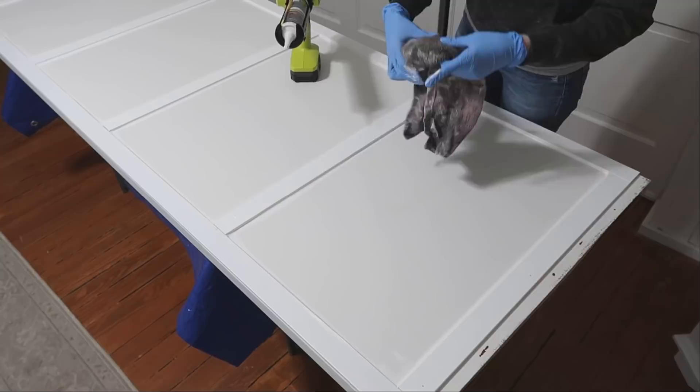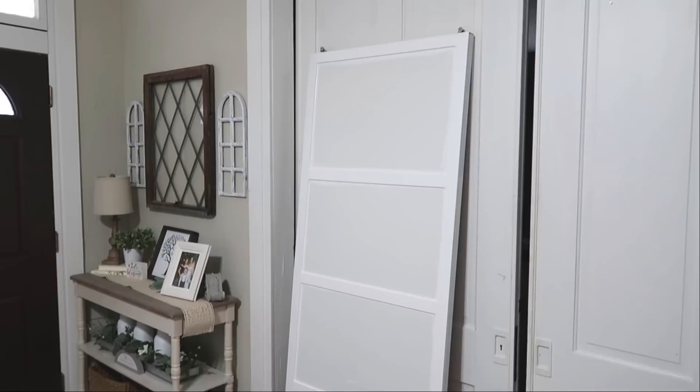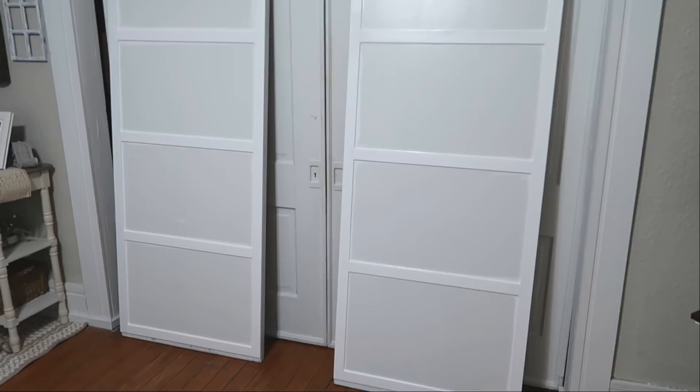Here's what they look like with the trim on and all caulked. Now we just want to let them sit and dry and cure for about 24 hours. It's the next day — these have had 24 hours to sit, and now it's time to paint.